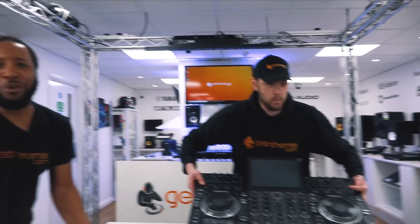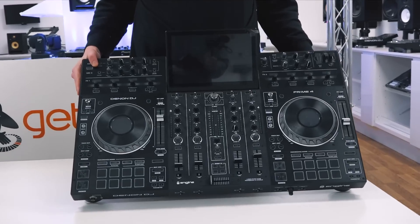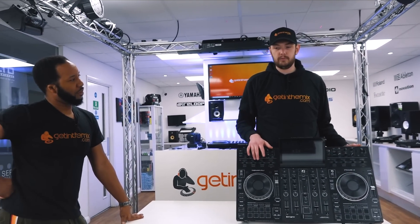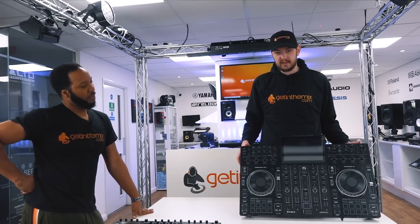For me the Prime 4 is a close contender with the DDJ-1000. Prime 4 today is going to take the edge.